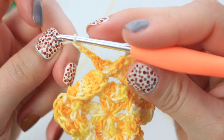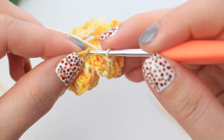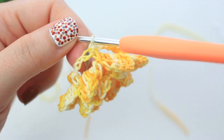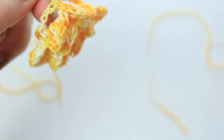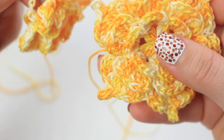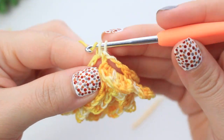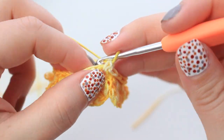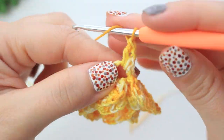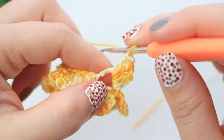At the end, do exactly the same as you did for the second layer: find the very first chain, slip stitch to close. Now we make the last layer of this flower, which has a little picot right in the middle of the double crochets for a nice effect. Single crochet into the first chain, chain one, and create four double crochets — one, two, three, four.